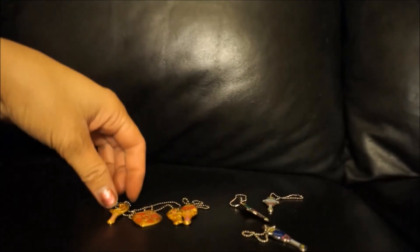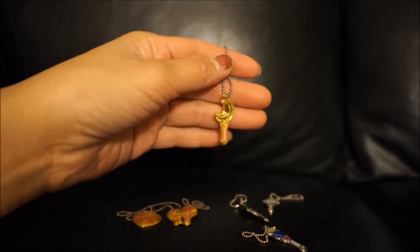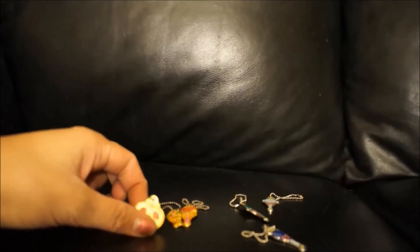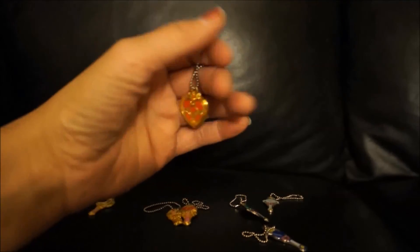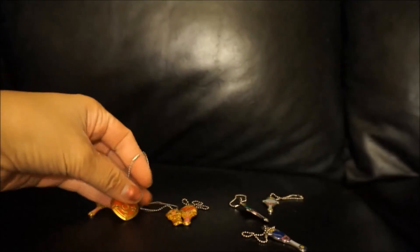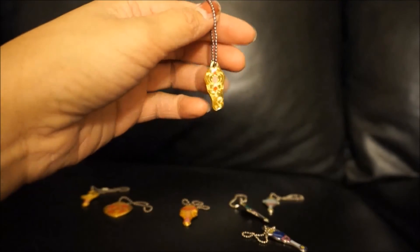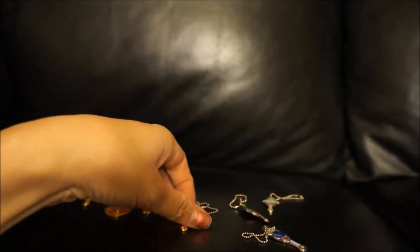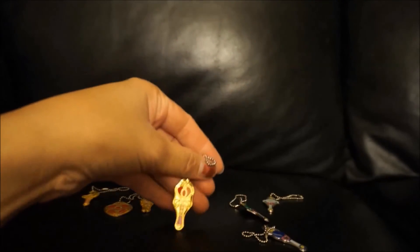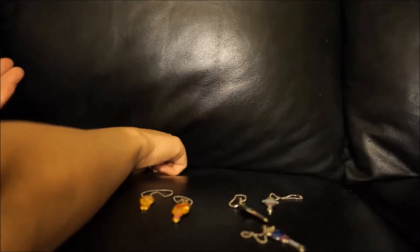And then you have here Sailor Moon and Sailor Chibi Moon's items. Here we have Sailor Moon's Crescent Wand, and these are in gold — all gold with a little bit of pink down there. And here's the Cosmic Heart Brooch. They all have the Bandai stamp in the back. Then there's Chibi Moon's Key. And we have the Spaule Heart Rod. So those are the four gold charms for Sailor Moon and Sailor Chibi Moon.